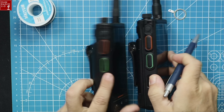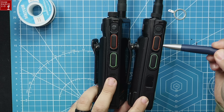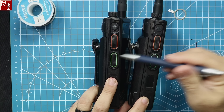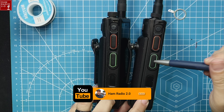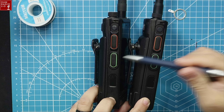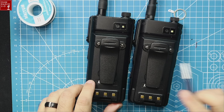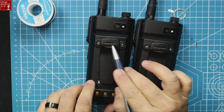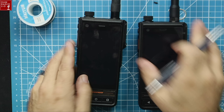Turning it over, it's got dual PTTs. The orange PTT button is for your radio. The other one can be set up and programmed to use with apps like Zello, so you can use Zello with a PTT button if you want to. There's also a power button, a belt clip on the back, and they make a belt loop with a snap button that you can get if you want.